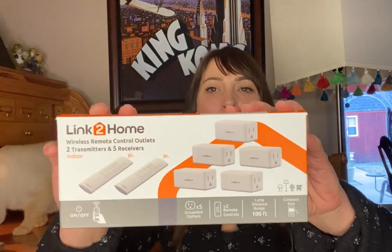These are the Link to Home Wireless Remote Control Outlets. I talk a lot about smart homes, voice activation, smart speakers, things like that for environmental controls in your home, but there are times when that might not work for an individual. Maybe they have a weak voice and can't use a smart speaker. Maybe they don't have Wi-Fi because that's not accessible to everybody, but they still want to be able to control their home. These are a really great solution for that.